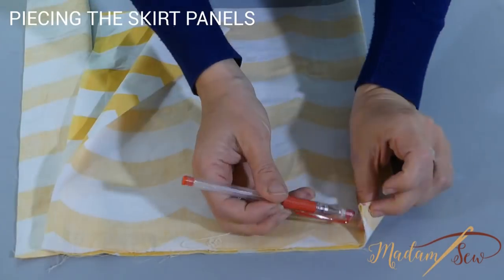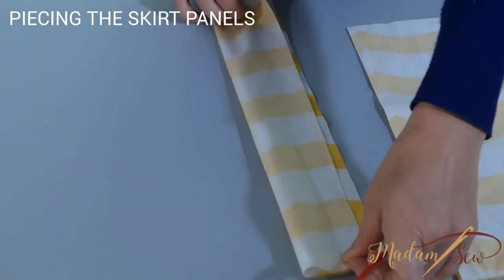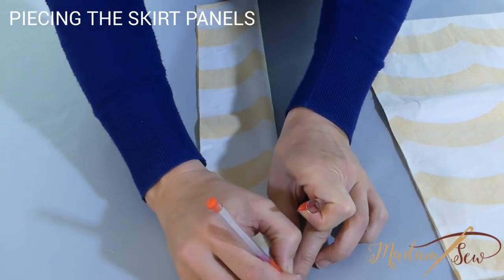Mark the top middle of all panels. It will help you to position the panels to attach the waistband and also to gather the fabric evenly later on.